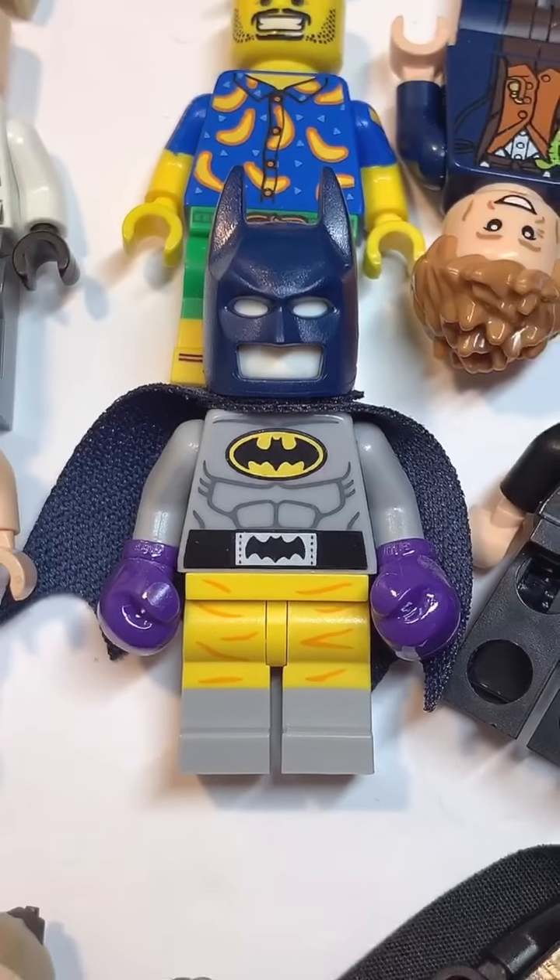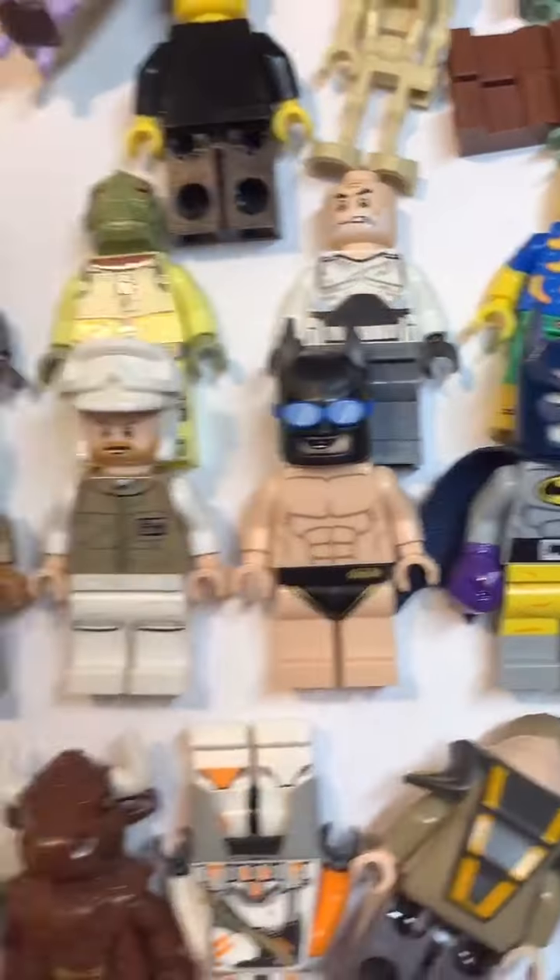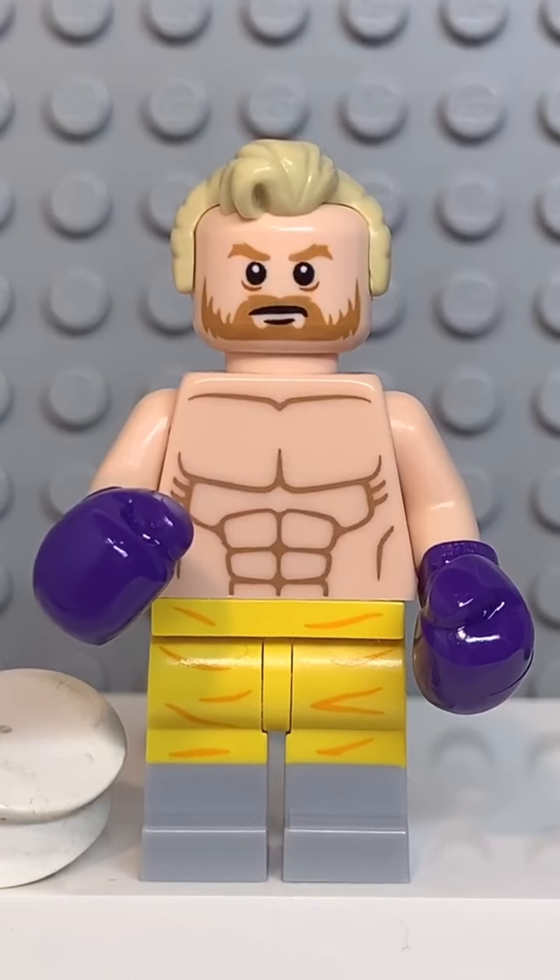And finally, you're going to use the gloves and legs from this Batman. And now that we have all the pieces, let's make this minifig. And here we have my Lego Jake Paul.